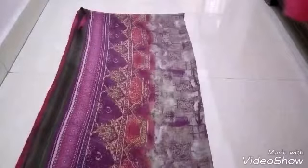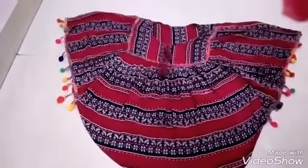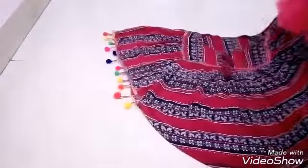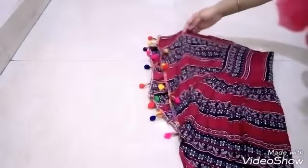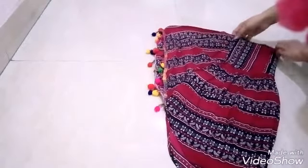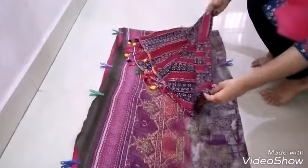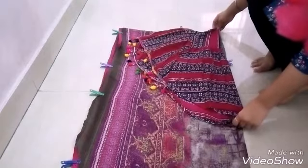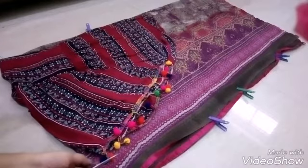Then take one of your old ponchos and fold it to the half. Place it on the dupatta. Make sure the close end of dupatta and poncho are facing each other so that you can obtain the shape of poncho. Cut it accordingly.